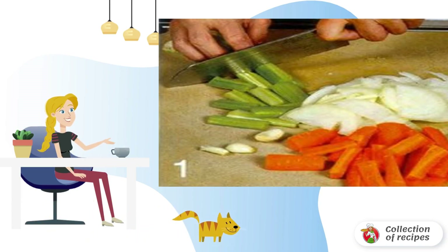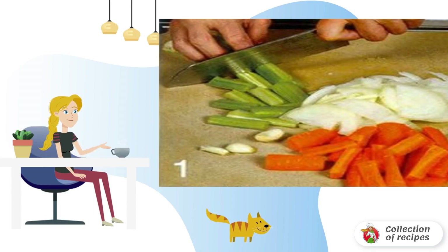Peel and crush the garlic. Peel carrots and parsnips, then cut lengthwise into four parts. Cut the sausages into four centimeter long pieces.